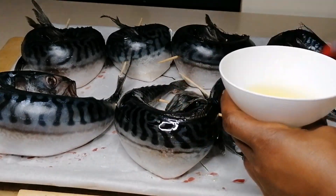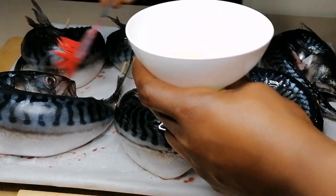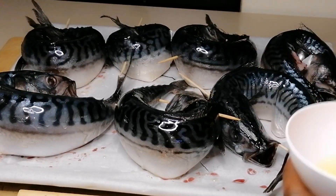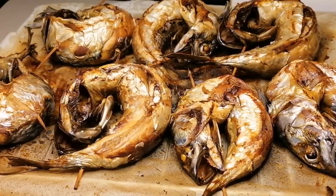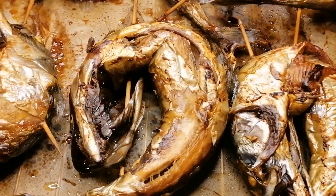I'll brush the fish with some olive oil — this is going to keep the fish really moist and beautiful. Then I'm going to bake at 200 degrees for 18 minutes: bake the top side for 15 minutes, then flip and bake the inside for the remaining 30 minutes. After 18 minutes of baking, look at the fish — they are looking so beautiful, delicious, and really, really dry.